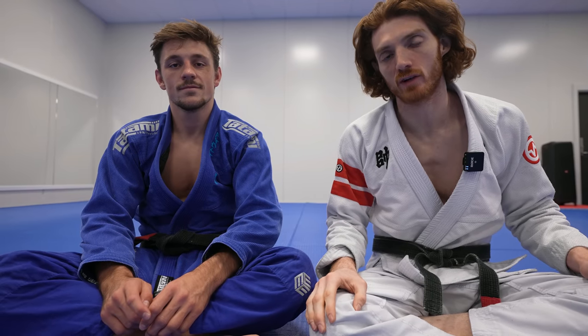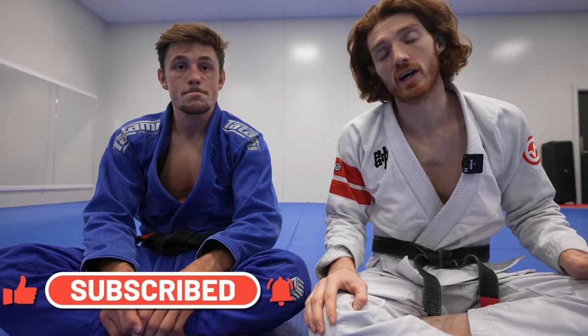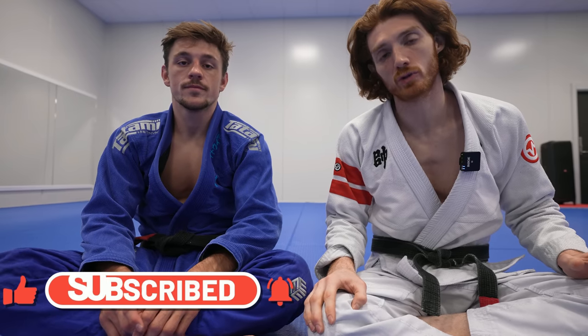I'm going to show one of the most powerful mechanics I've discovered in the last few years. First, I'm going to go through the principles of how it works, and then I'm going to show multiple ways you can apply it. If you guys like the content, be sure to like, share, and subscribe to help support the channel.